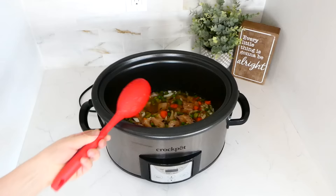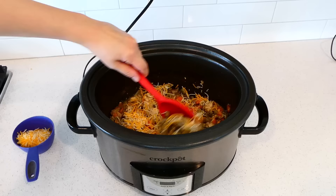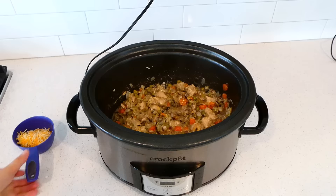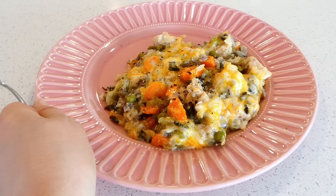I know sometimes when rice is cooked in the slow cooker it comes out mushy and not appetizing at all, but seriously, if you follow this recipe it will come out amazing — 10 out of 10, you will love it. Once my rice was tender and the chicken was cooked through, I added in one cup of shredded cheddar cheese. I let the cheese melt down and then served this up. If you're not a huge cheese fan, you could always leave it out.